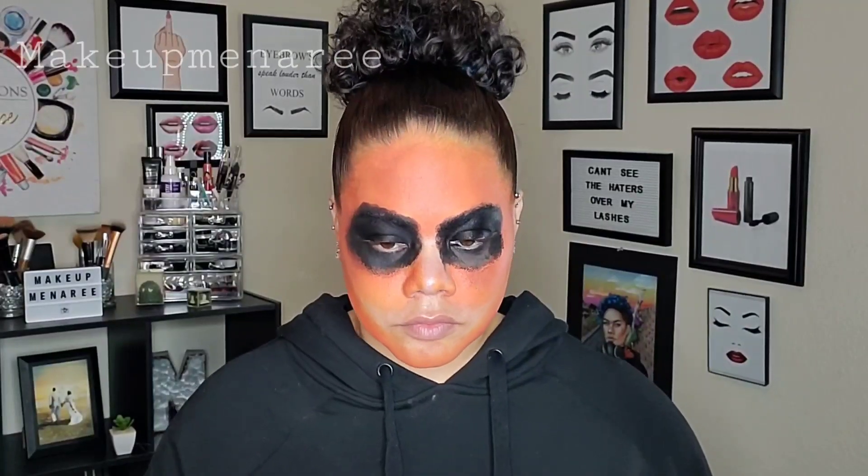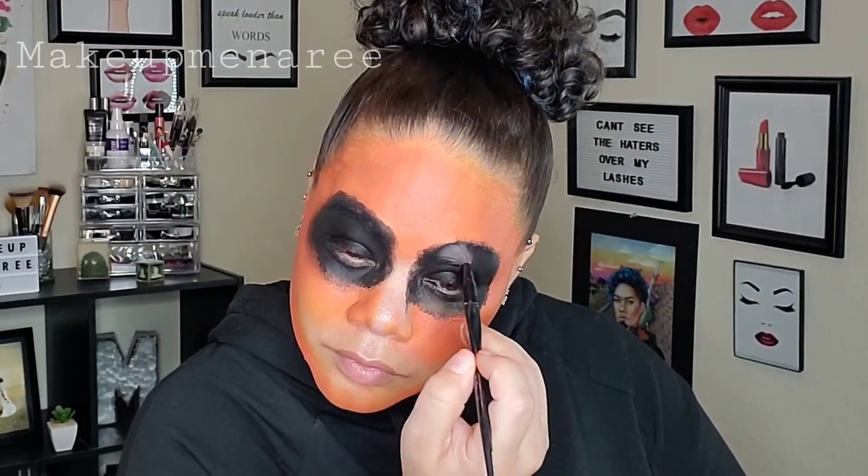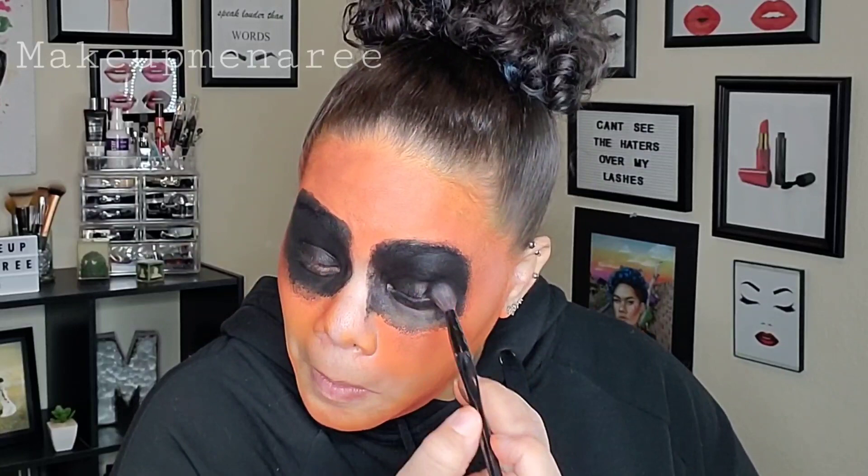Same thing on this side. I'm going to go ahead and blend that all out. Then I'm going to set it with the black and then diffuse the edges so that it's a little less defined. I'm looking like a broke ass Deadpool or a deranged panda bear. I have not decided yet, but we are going to continue on.